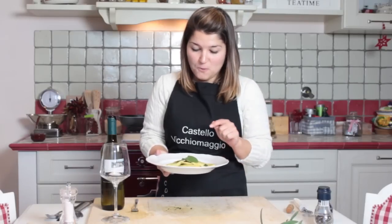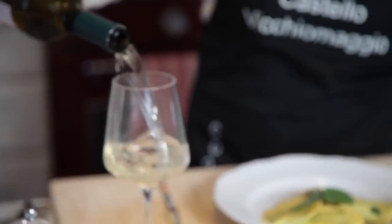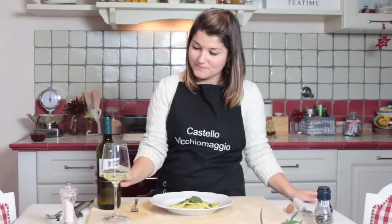Here you have our homemade ravioli with sage and butter. Very enjoyable with a glass of our white wine, Ripa delle Manderle. Cin cin, salute. Please follow us on Castello Vicchio Maggio YouTube channel. Buon appetito!